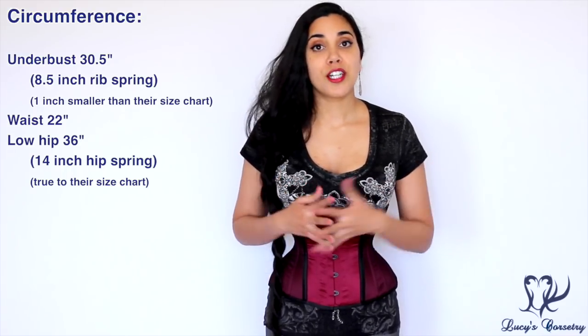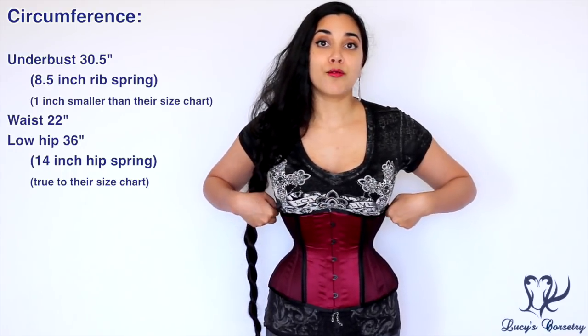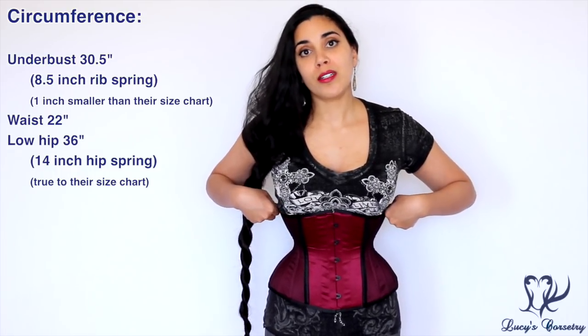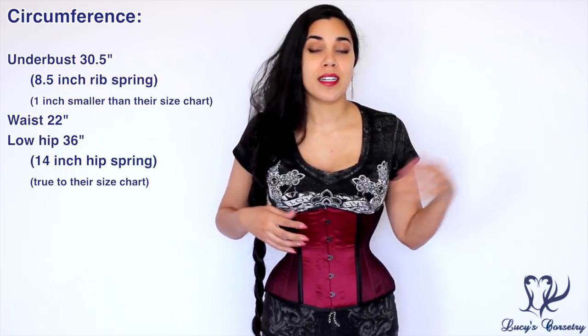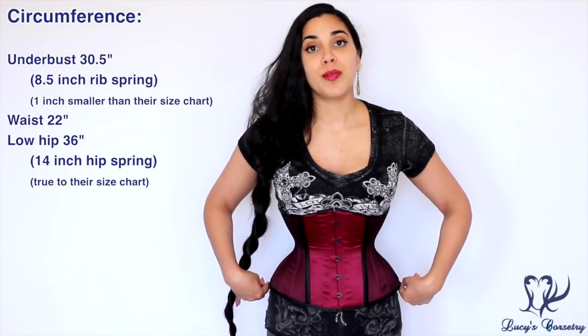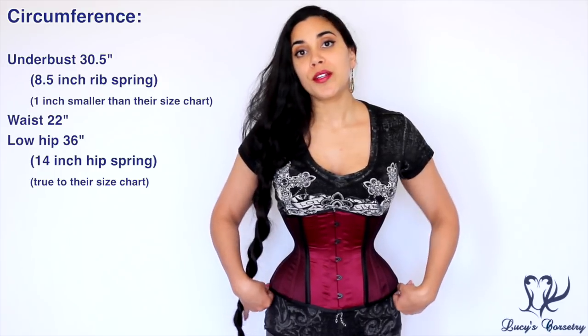Comparing this to the size chart on their website, they said the rib spring should be about nine and a half inches, so my corset measured about an inch smaller in the ribs compared to what they said on the website. But the hips actually matched — they said the hips should be a 14-inch hip spring, 36 inches for the size 22, and that's what I got.